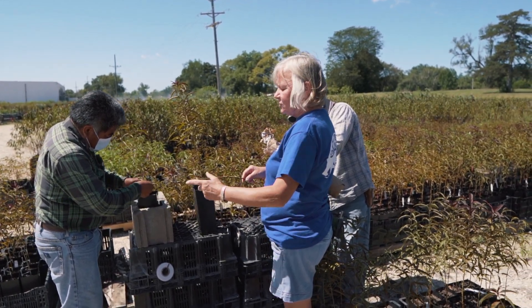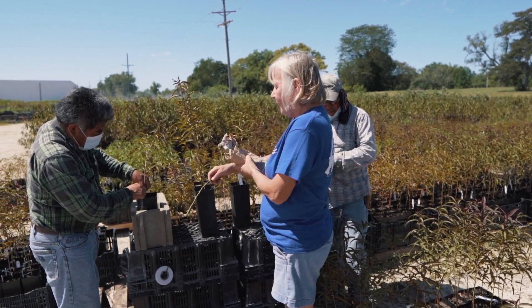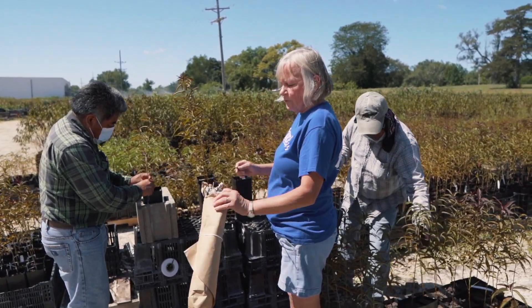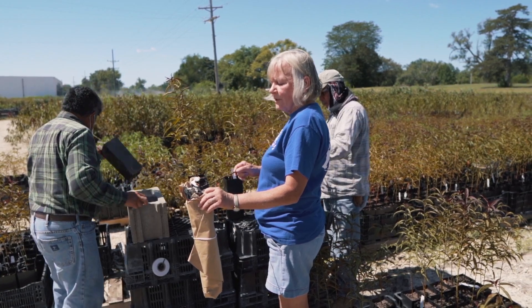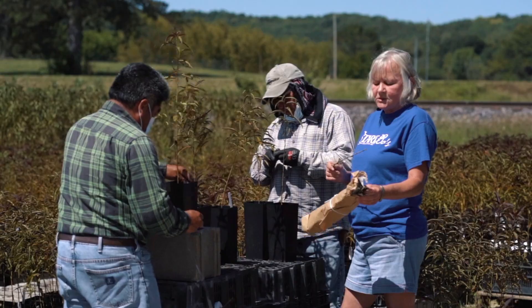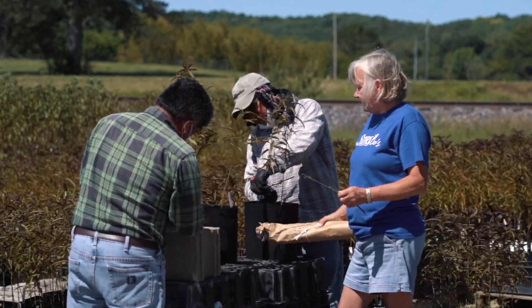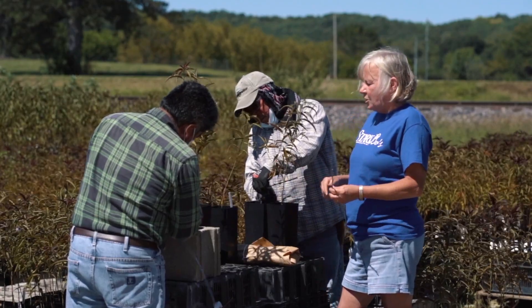We'll clip the leaves off, cut it to a certain length, and we'll wrap it up in wet newspaper and brown craft paper, and put it in the cooler until they're ready to use. We like to try to use it in at least a couple days' time, otherwise they can go bad on us. We can go a little longer, but not much.